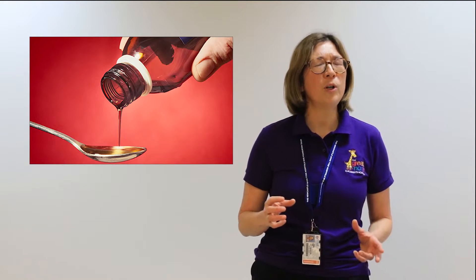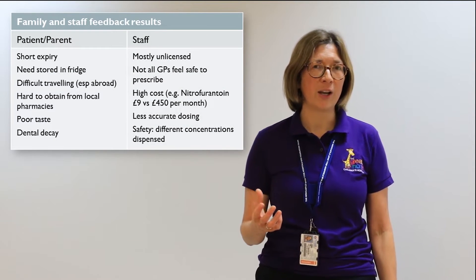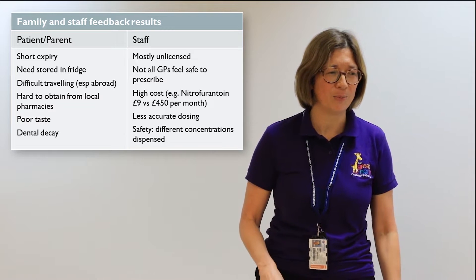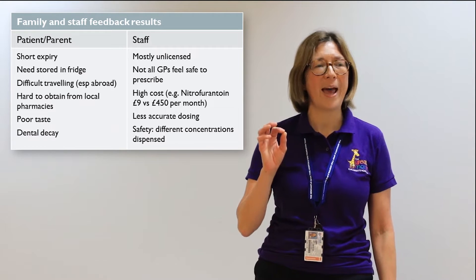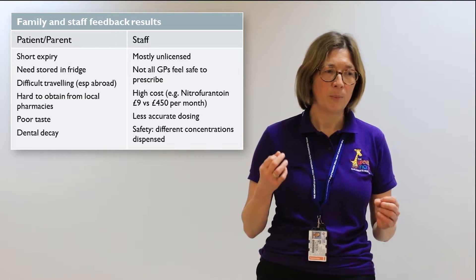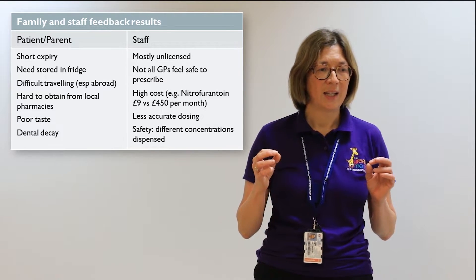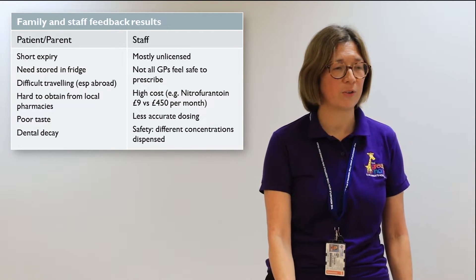You might wonder what is so bad about suspensions or syrups. They taste bad, they're full of sugar, they cause tooth decay, they have short expiry dates, they're bulky, they need to be kept in a fridge, they're not easily available from local pharmacies, and travelling with liquids is a problem. Staff also told us that liquids are mostly unlicensed, some GPs don't feel safe prescribing them, dosing is tricky, they can be less accurate, they're very expensive, and they come in different concentrations.